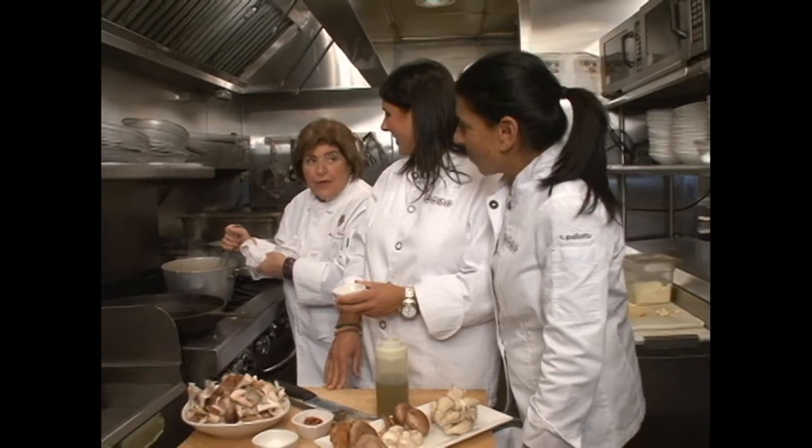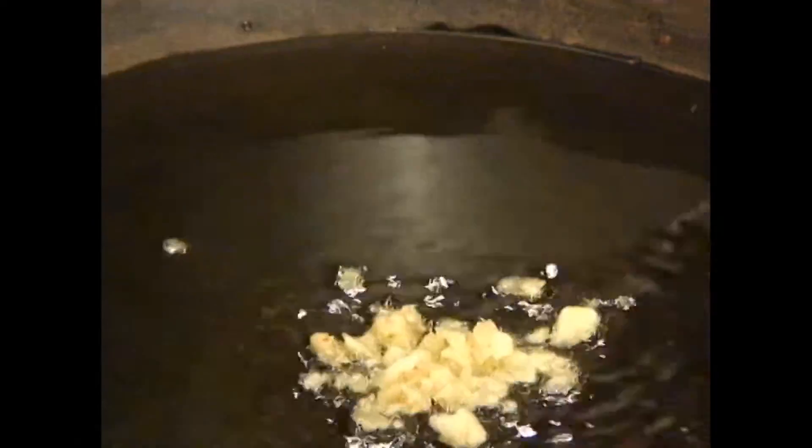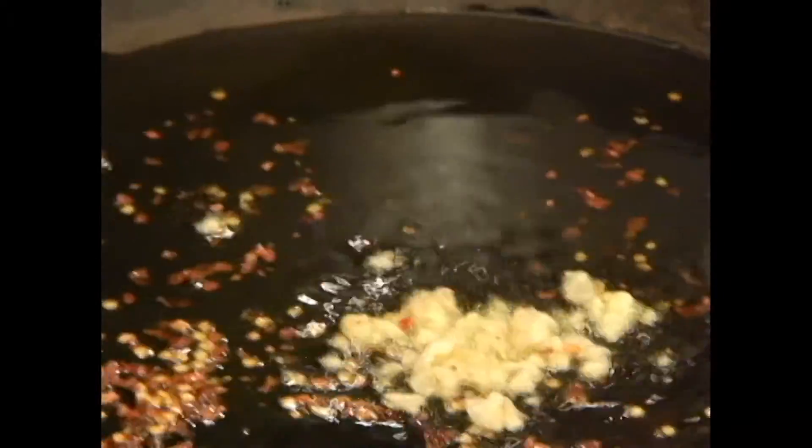We want to keep this polenta rather creamy when we serve it. We're gonna add some mascarpone cheese, cream, and some butter — nice and rich. This is gonna be wonderful.